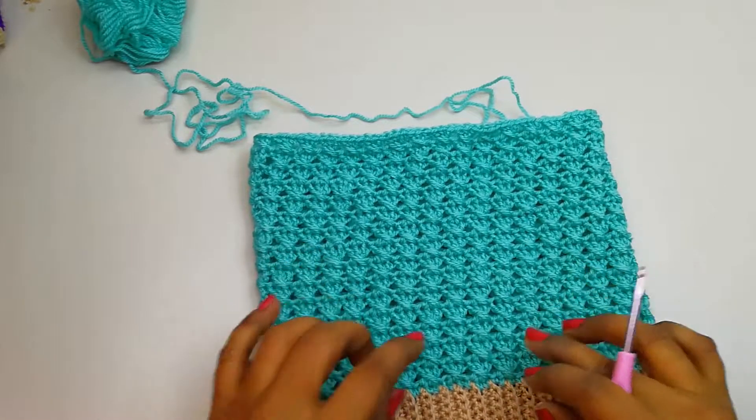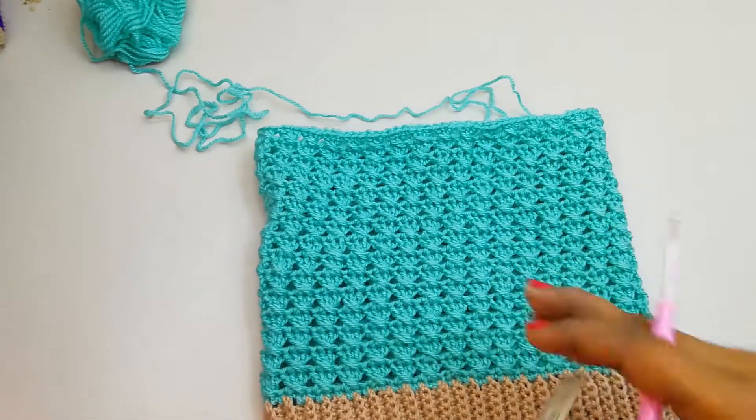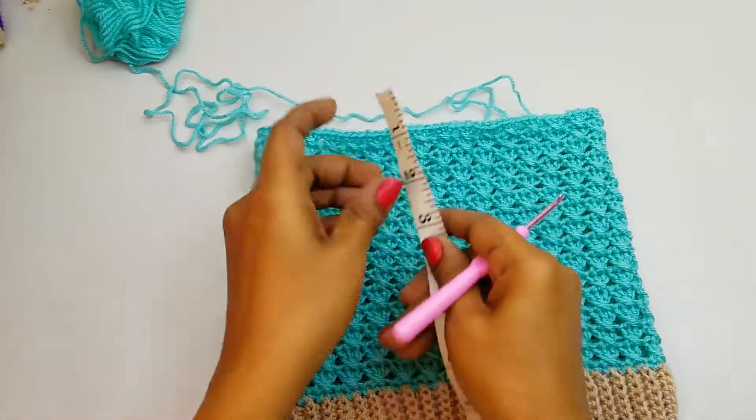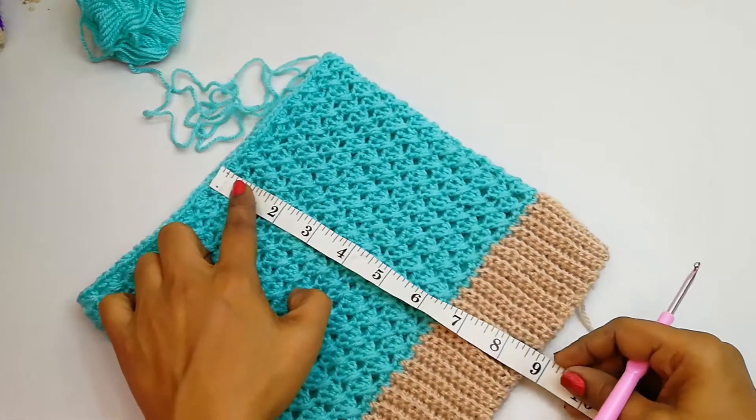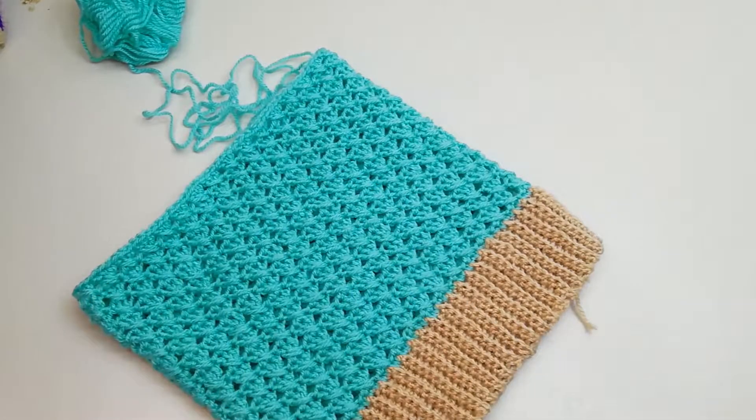Here I have finished 15 rounds of the same pattern. The height now measures 9 inches. From here onwards we are going to do the decrease.